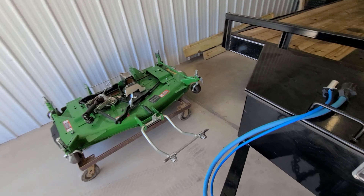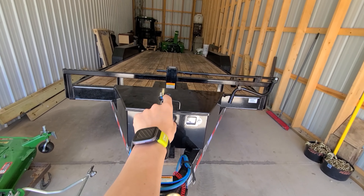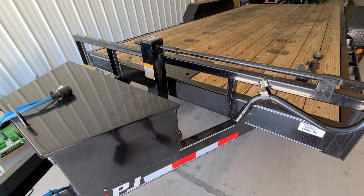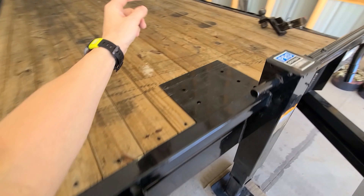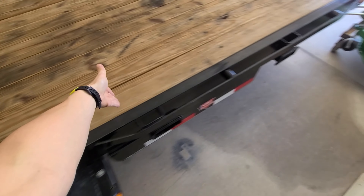I want to put an electric jack on here - if you ever order one of these trailers, do the dual jacks. This plate is a pain to step down every time. I also want to make a spare tire carrier and put a winch on here eventually. These sideboards come down to about here on the front of the trailer.